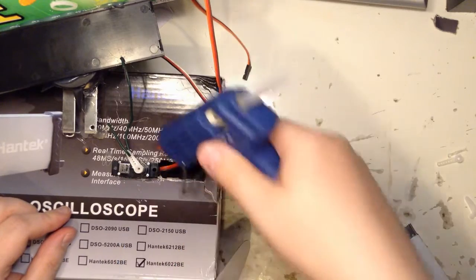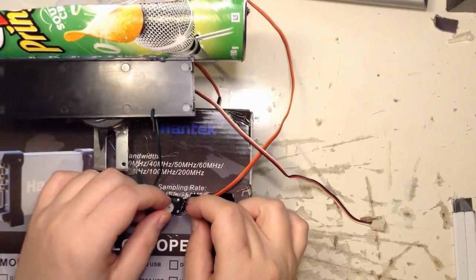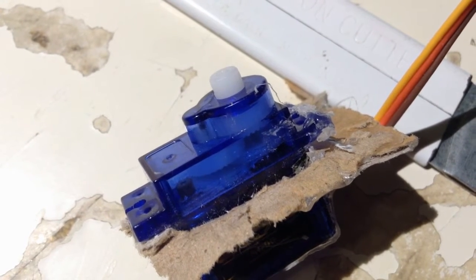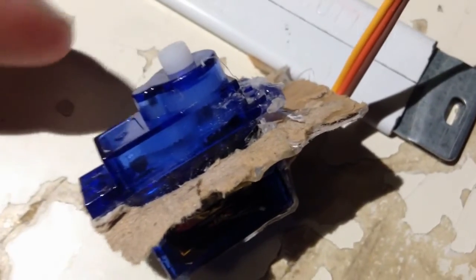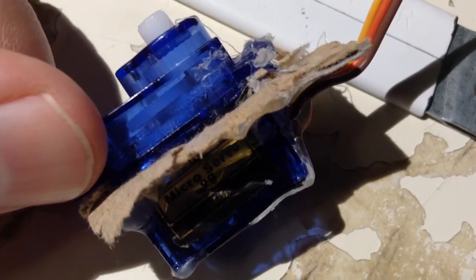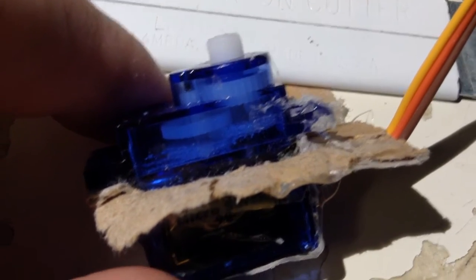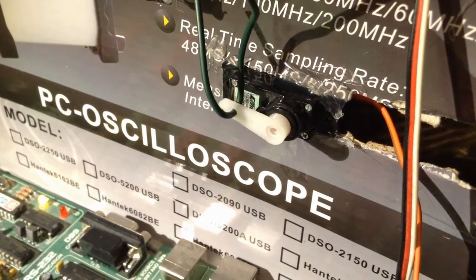Here's the new one. Tacking it down, and I'm only gluing it on one side this time so it's easier to remove. You can see it skipping in here. And there it's stalled.